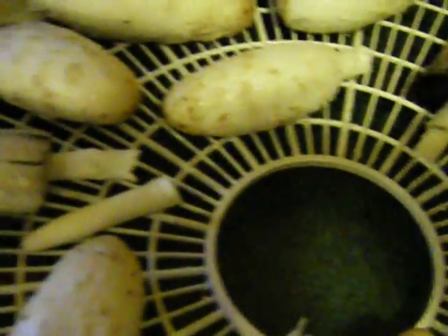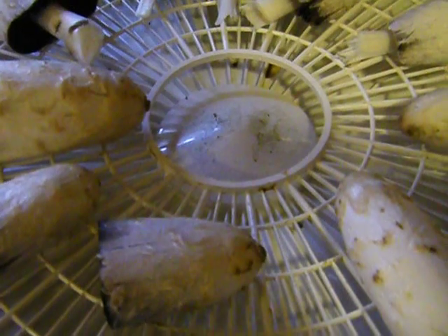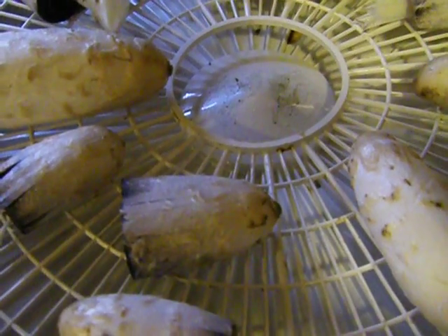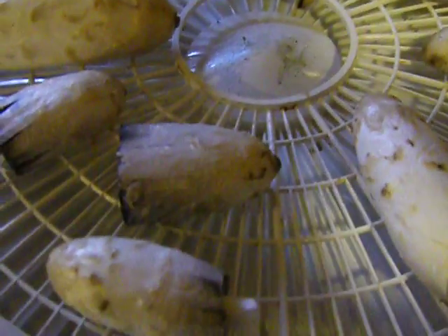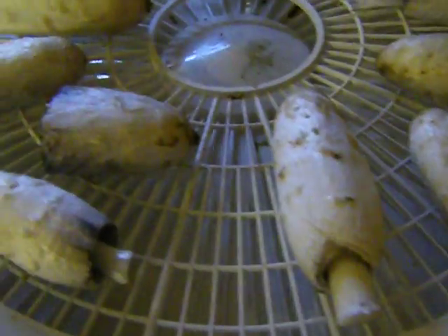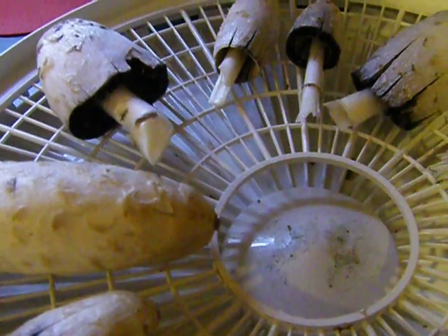They turn to that inky black color. So I'm going to try to dry these ones just to see if I end up getting sick from the first one, which I shouldn't. I'm 99% sure that's what these are. All the identification seems to be correct, and the fact that they go into a mushy black — they're called an ink cap.